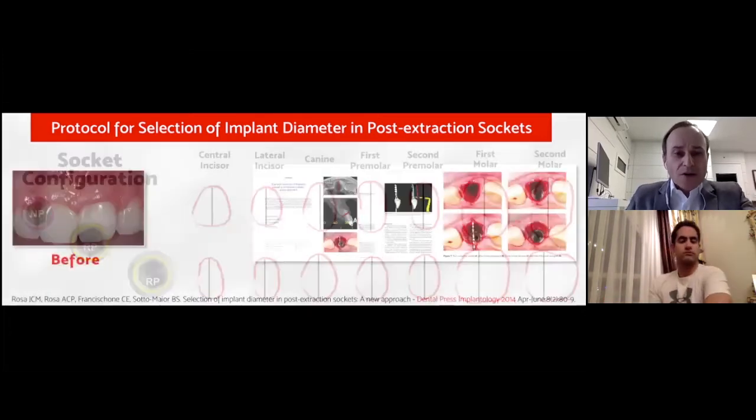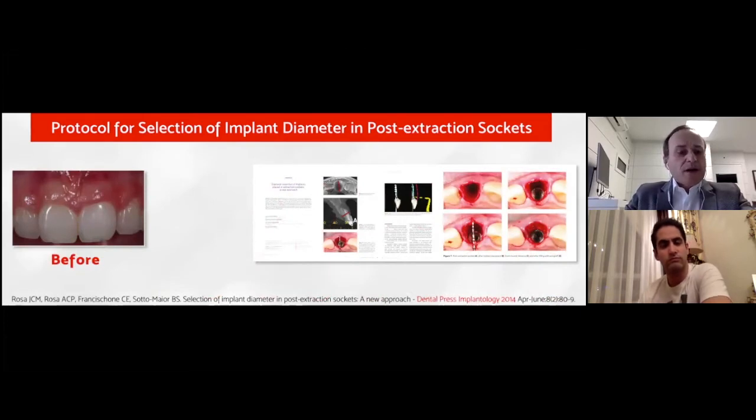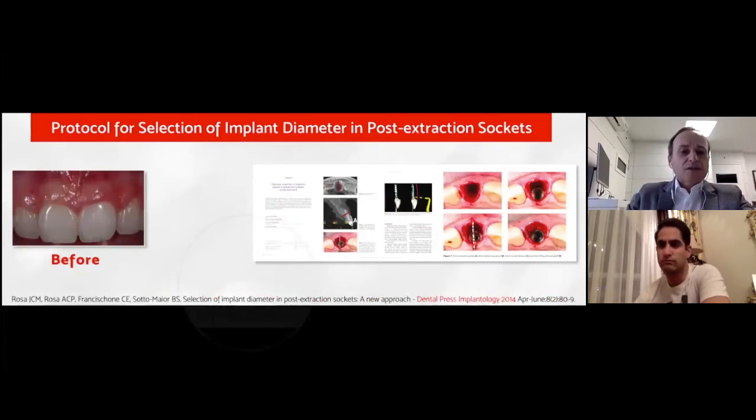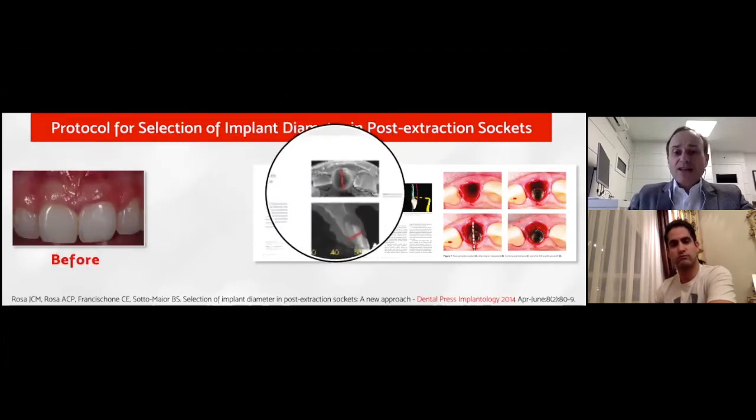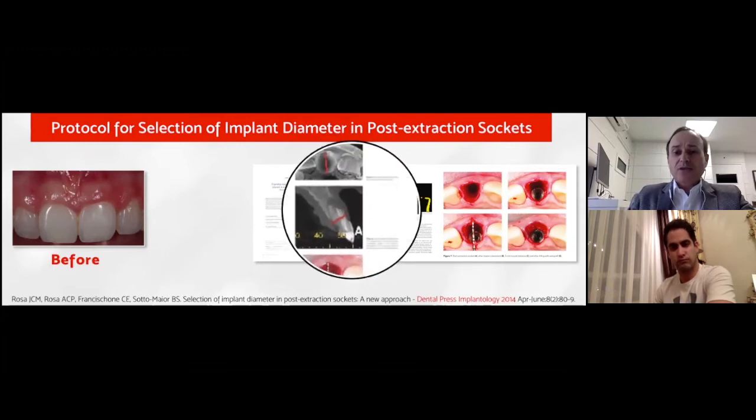Here is an example using this protocol. This patient had a problem in the left central incisor and we had to replace it — a young woman, very demanding about aesthetics. This is the article published in 2014, the first article in the international literature that guides you in selecting the implant diameter in the anterior zone, always expecting a gap around three millimeters. We can use a stone cast or a soft tissue CBCT scan as a reference.